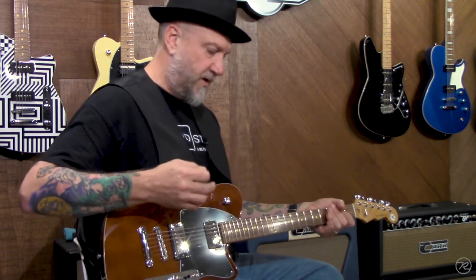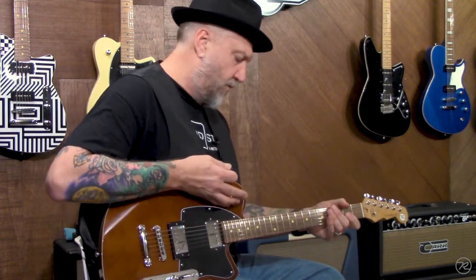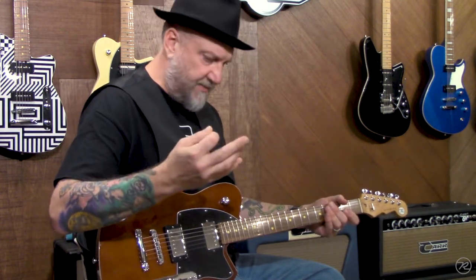So the bass contour works with a capacitor, and all we are doing is actually removing low frequencies or changing the EQ curve of the guitar as you back the bass contour off. It doesn't shut off a coil. So even in a high gain situation, such as this on the bridge, rolling out the bass contour doesn't add noise or make the pickups not humbucking anymore. Yet it allows you to have more versatility with your tone control.